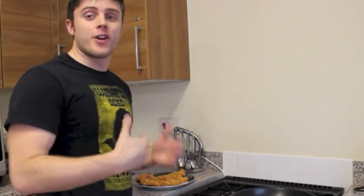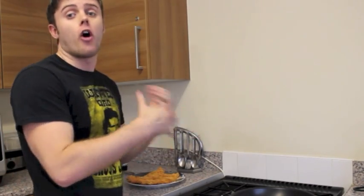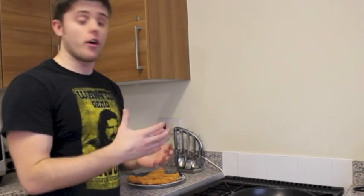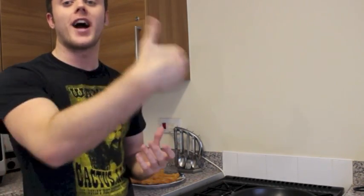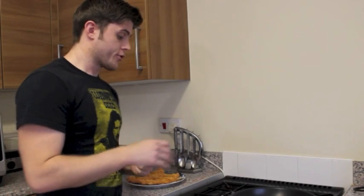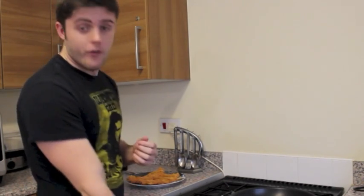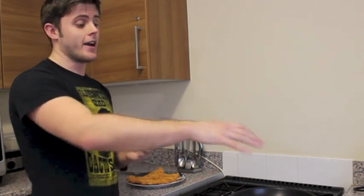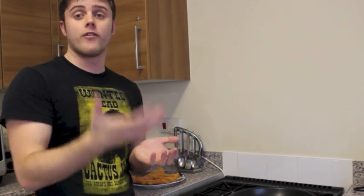I've got a plate full of chicken goujons, all breaded and ready to go. I've heated up a hot pan and melted down some coconut oil. Coconut oil has a much higher burning point and it's a really good essential fat, so I always use coconut oil over things like olive oil. I've also preheated the oven to around gas mark six and I've got a baking tray ready.